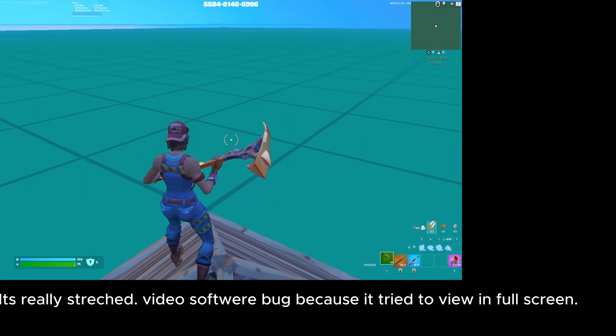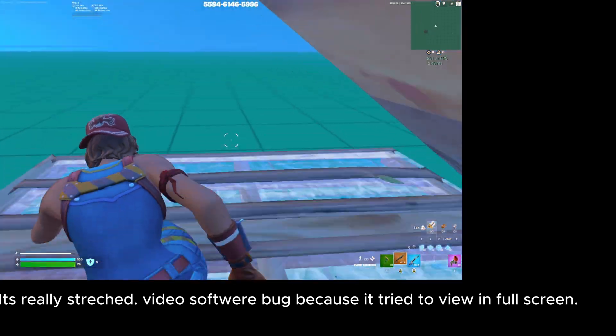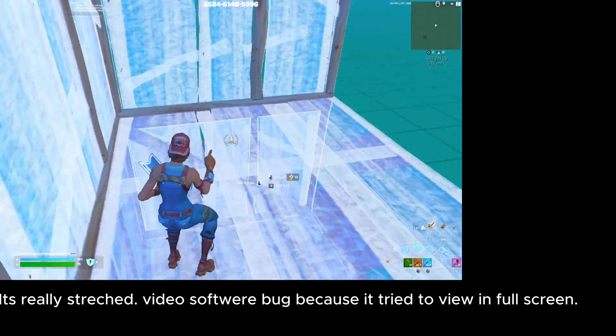Then press Alt+Enter again. Your screen will go black for a quick second when you do this. When you get back in the game you're actually going to have stretched res. Share this video with people.